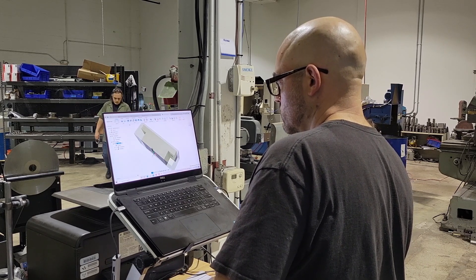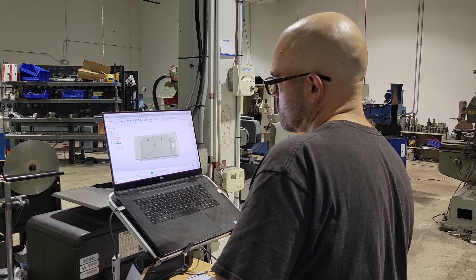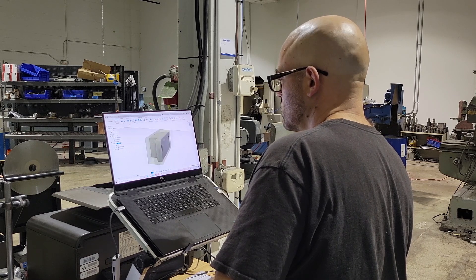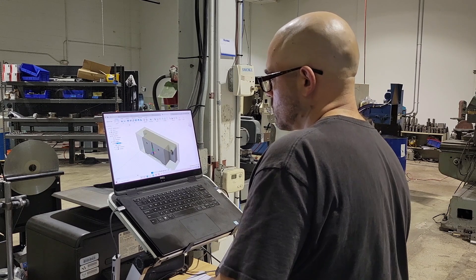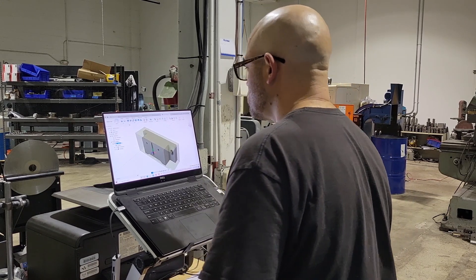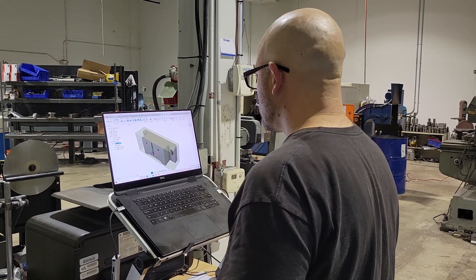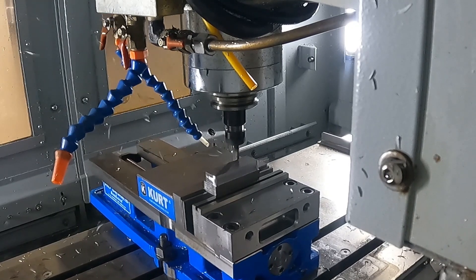Now we're onto this aluminum block — it's actually an encoder bracket. This encoder bracket holds an encoder that tells your spindle its orientation. Very important. This little thing has to be right on the money or else the encoder will not work right.